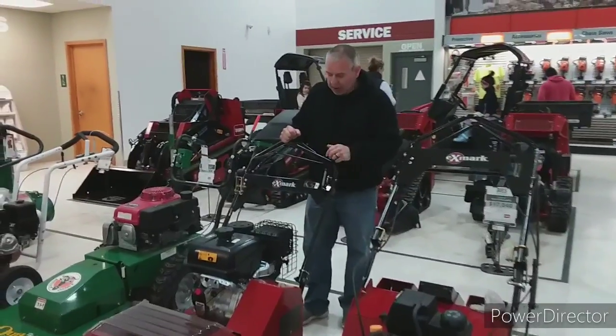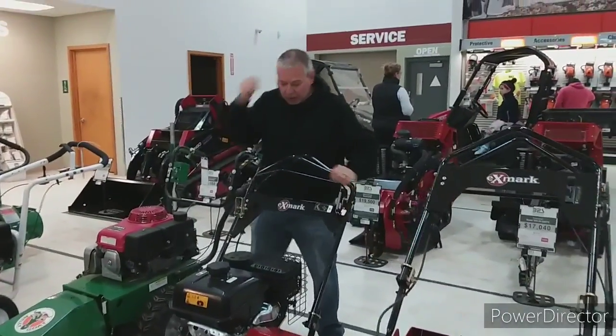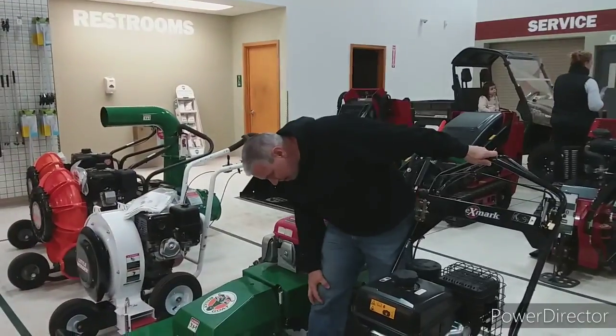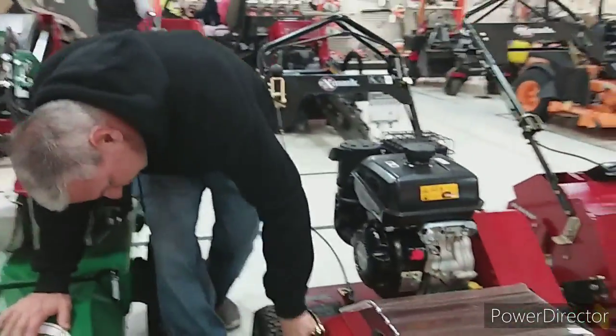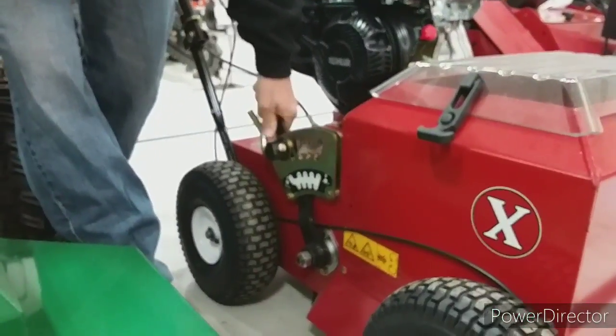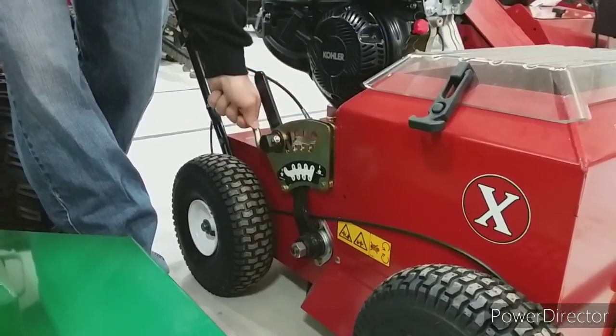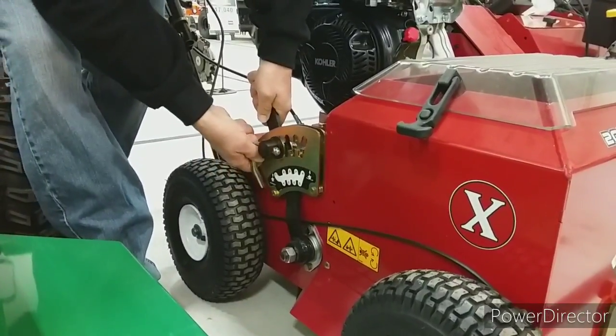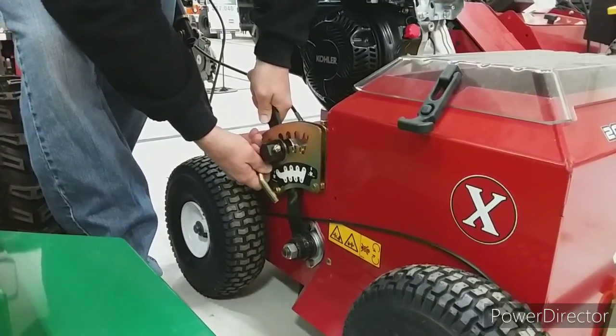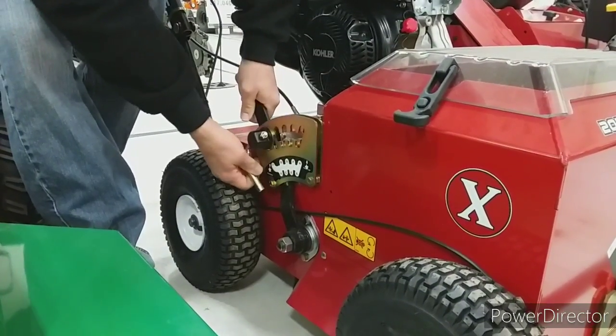Cannot wait till Monday to get this bad boy out there and start working with it. Now here's another thing over here — I don't know what this is, that's a setting, probably the depth. I would say that's your depth — you do this and then turn it or push it, bring it up to the different depths you want it, and then pull it tight. Pretty cool. Let's go get our seed and fertilizer and get ready, and we'll be back.